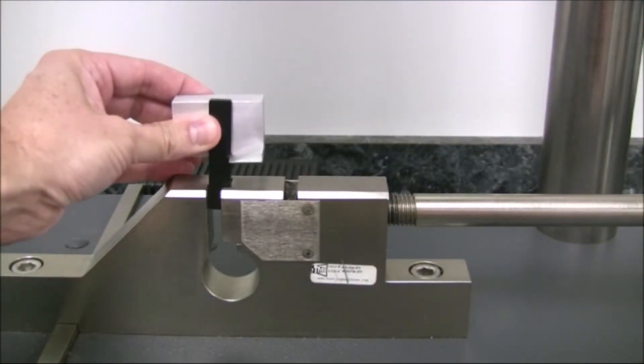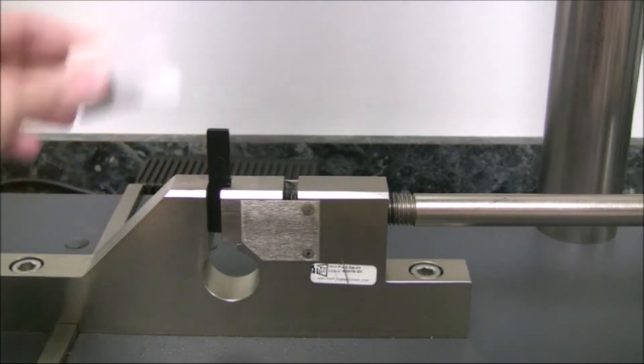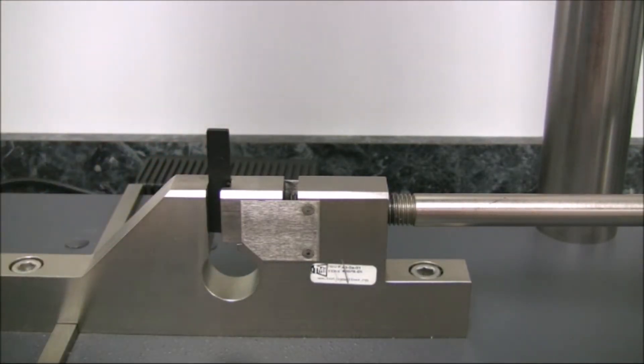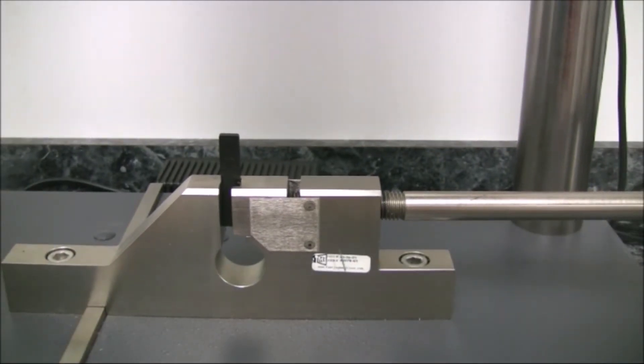The sample is clamped in the vice so that the point of the notch is on the same plane as the top of the vice. The hammer is then released. The unit measures the force absorbed by the specimen and generates a result in foot-pounds per inch.